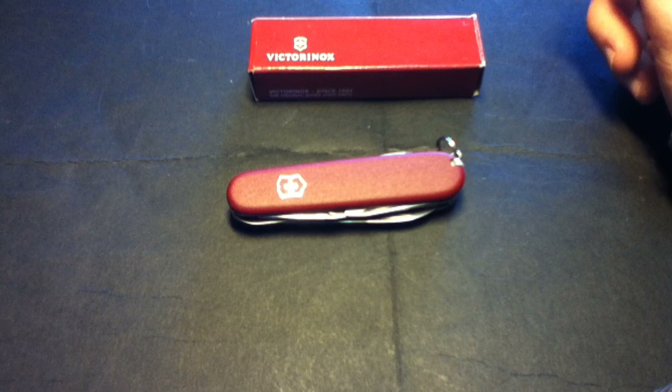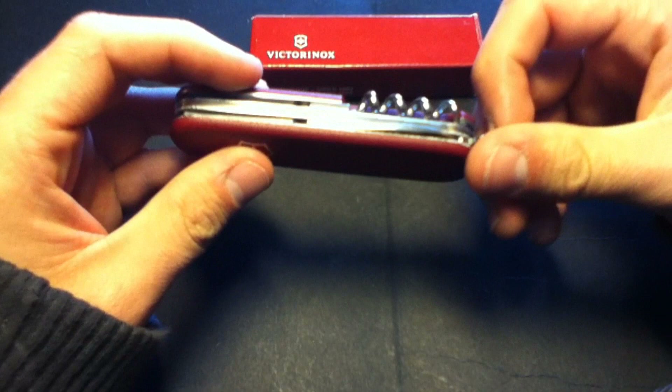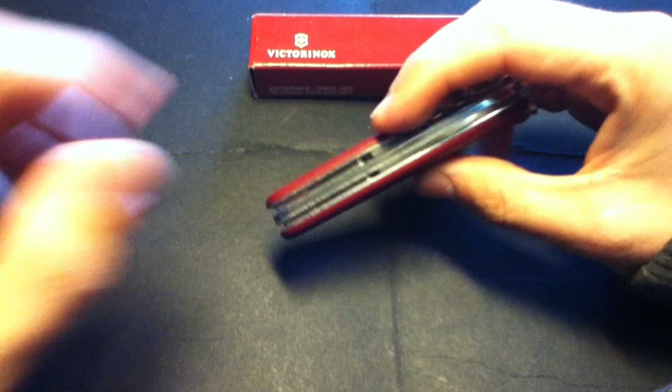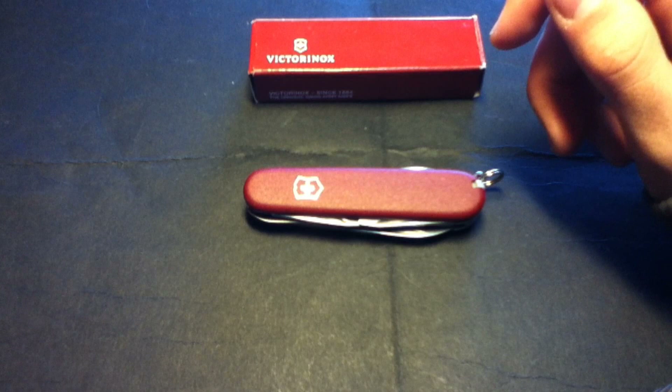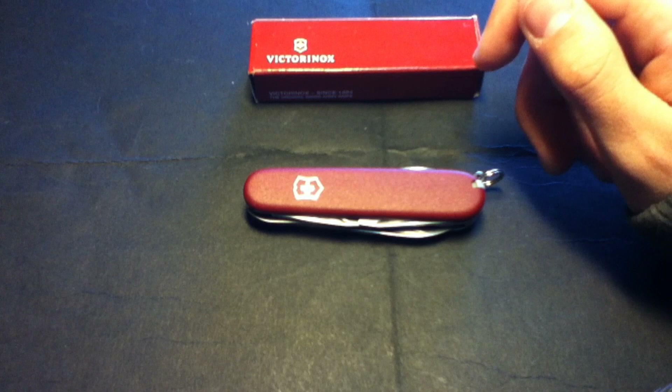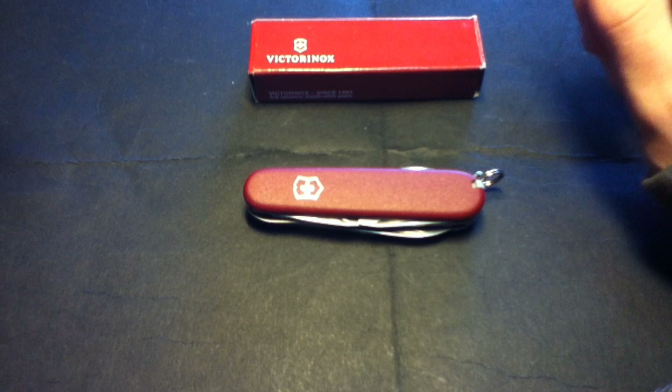A week ago I got a new Victorinox — this one is the Camper — and I'm loving it. It's a great knife to carry with us to school without scaring anyone, and it has some useful tools. I also keep a backup knife on my backpack because sometimes if I get out of school early I might go for a walk to a nature park or something like that, so I like to be prepared.